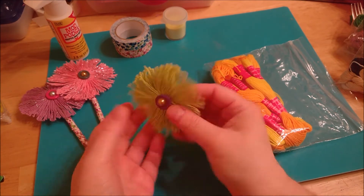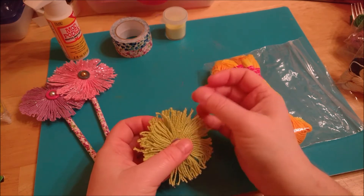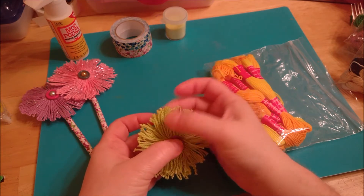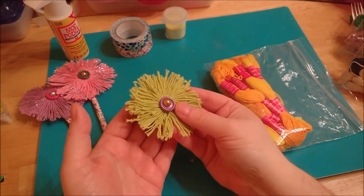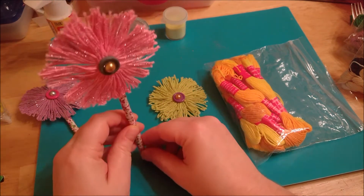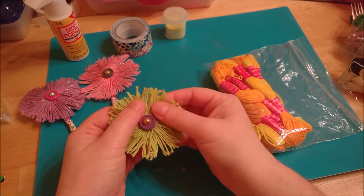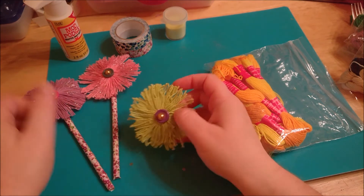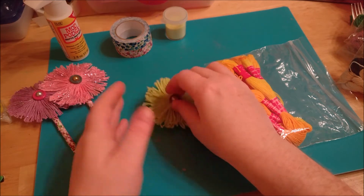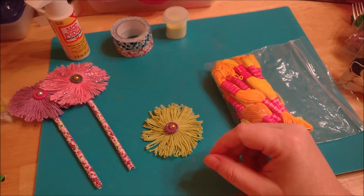Recently I made some of these for my mom — she had hip surgery and I wanted to bring her a vase of flowers, but I didn't want real flowers that would die while she was at the rehab place. So I made her a creative vase of these flowers, about five in a vase. By the next day, the ones in the vase had started to hang down and sag, so I needed to figure out how to make them stay straight up.